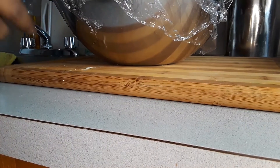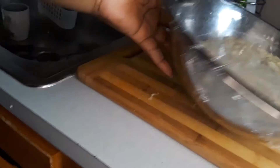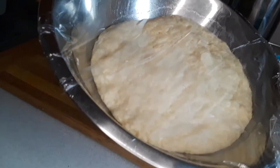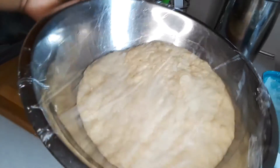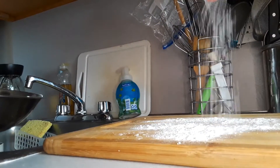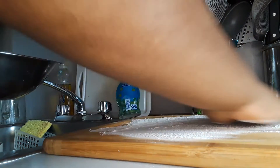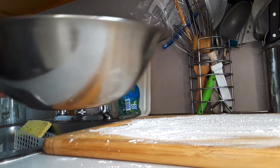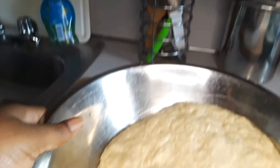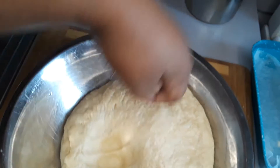Okay guys, we are back. I just took it out of the oven — it is nicely risen. I am going to punch the air out.